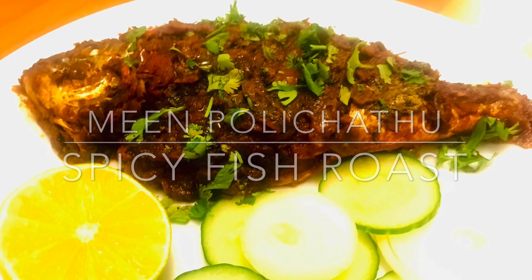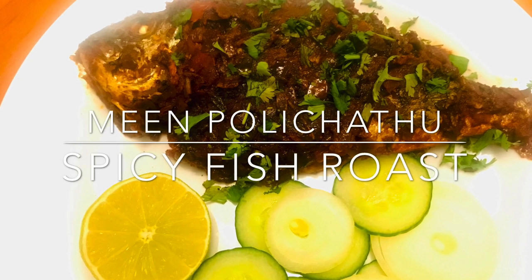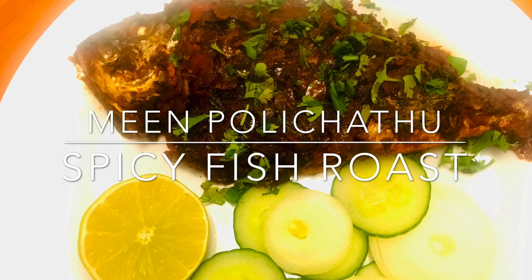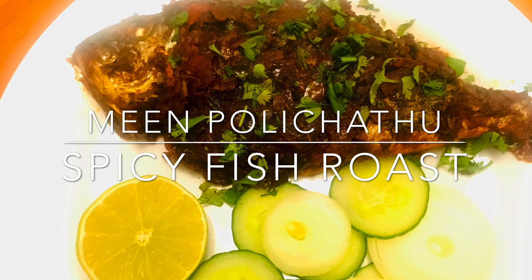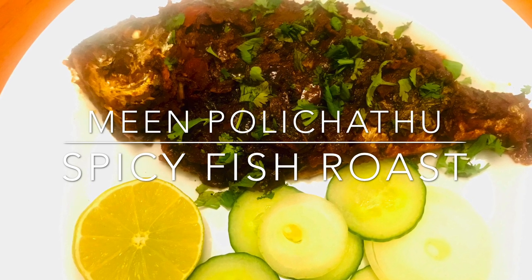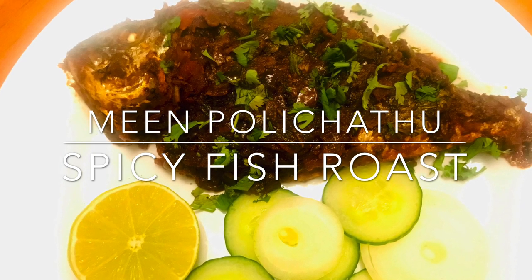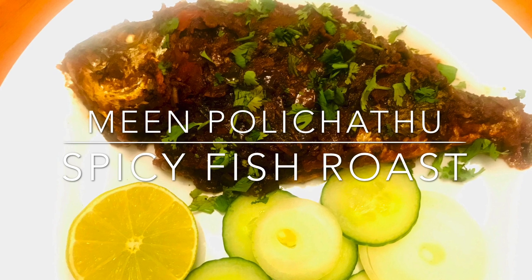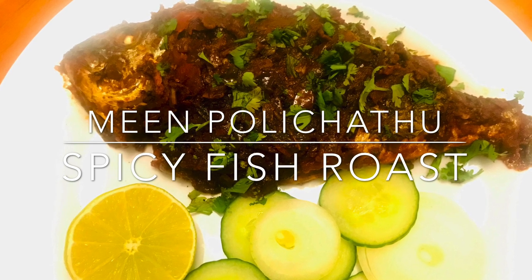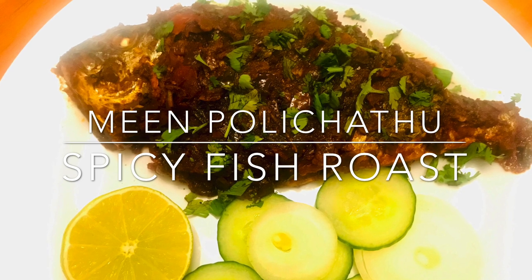The word Meen in Kerala's local language means fish, and Pollicchadu means roasted or grilled. Traditionally, this is prepared with pearl spot fish called karimeen. This is abundantly available in Kerala backwaters. However, it's hard to find it here in the UK, so I'm going to use local sea bream, which is widely available.